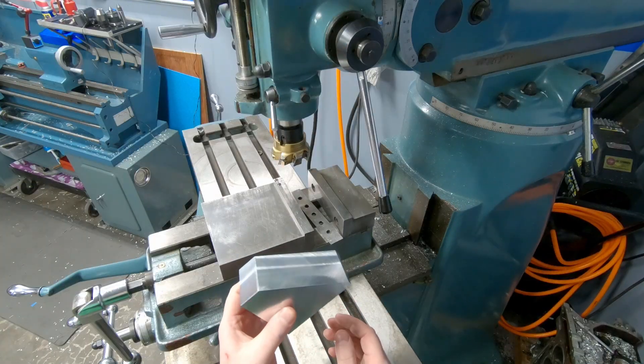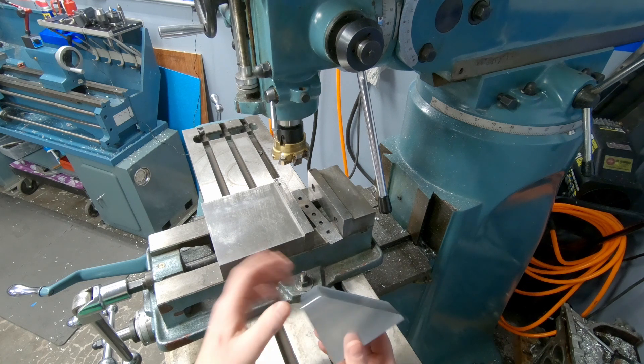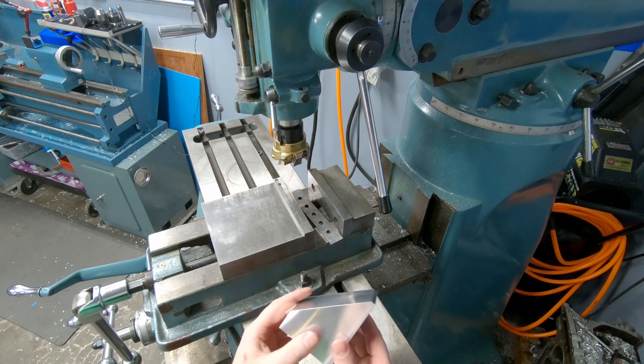Now that I have the part cut out to its basic final shape, it's time to start working on some of the more complicated features. It's going to require some different tooling, so I'm going to change that around and we'll get going.